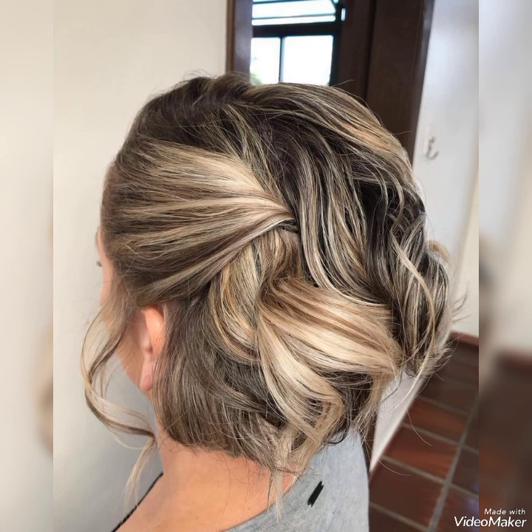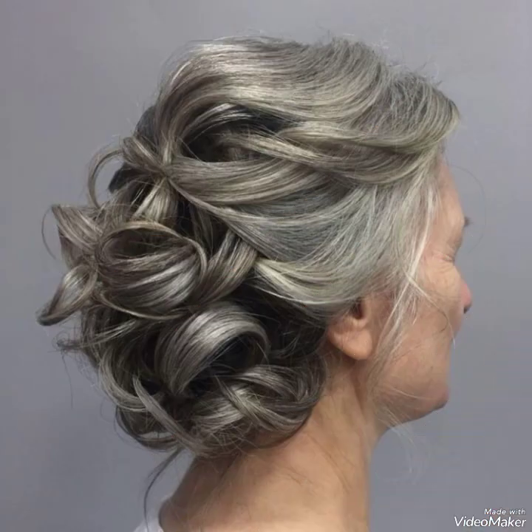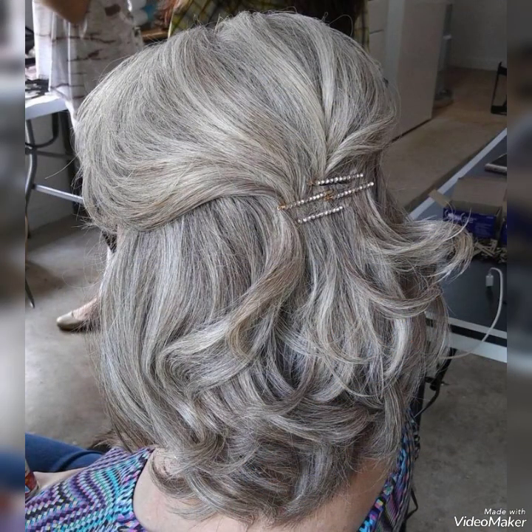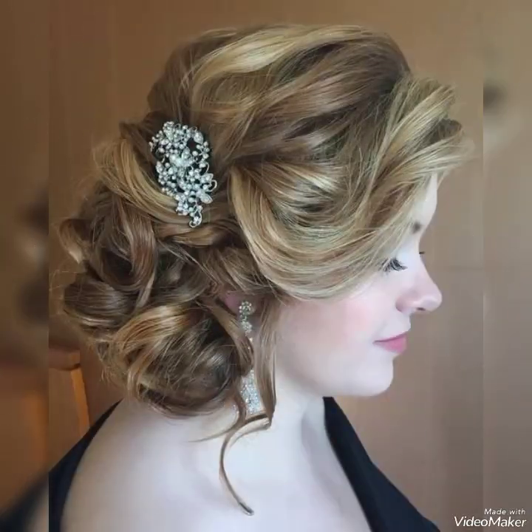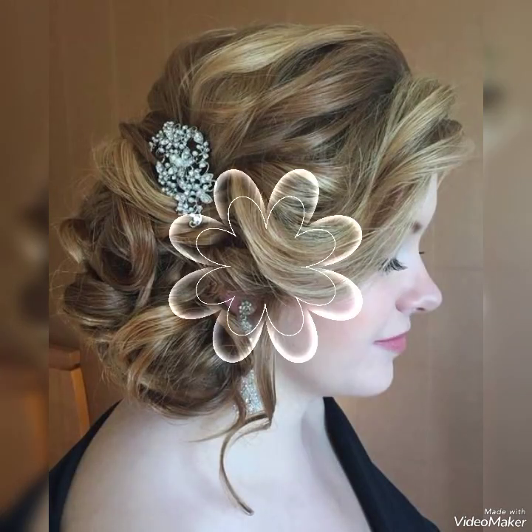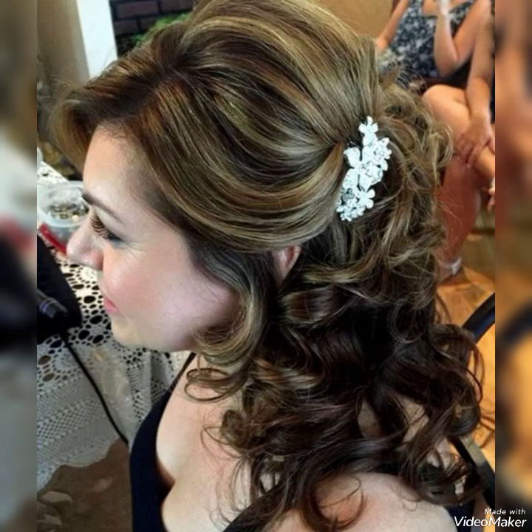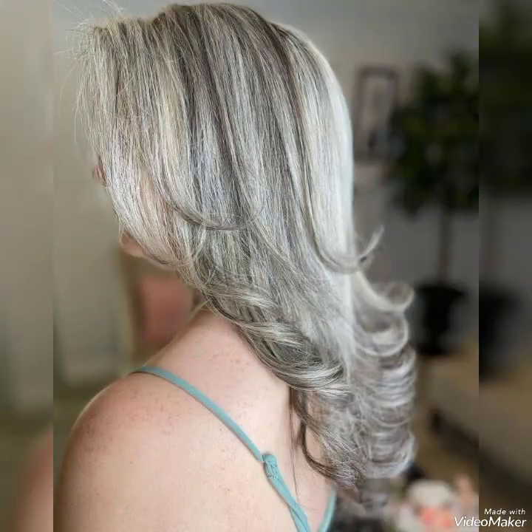Some mothers are using hair extensions due to short hair, and these hair extensions are very nice and very beautiful. Some are having short hair and using pins and hair accessories, which are also very nice. These are very comfortable and very beautiful hair styling ideas.